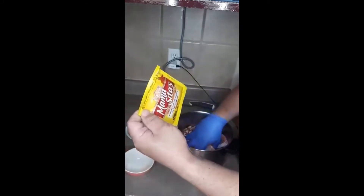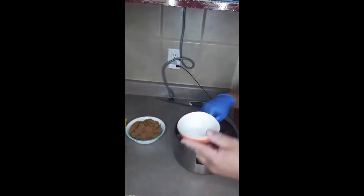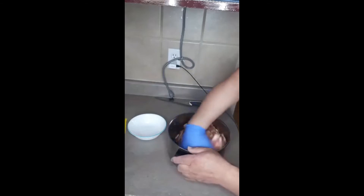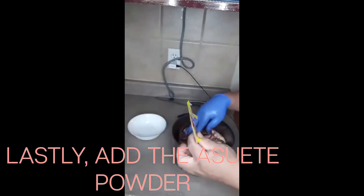This coloring is optional. We're going to use annatto powder for color. Just mix in the salt, sugar, and pineapple juice, then add the annatto powder so it gets its color.